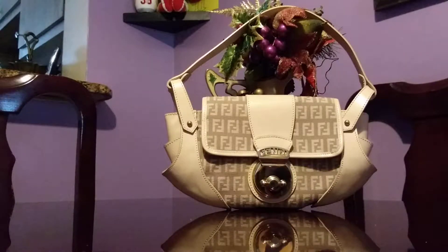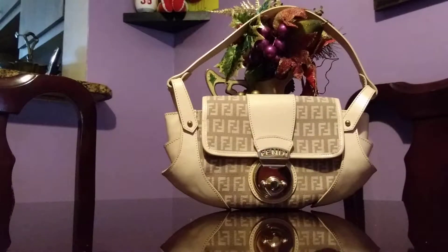This bag is a combination of fabric canvas and leather. I bought this in super newish condition. The color — I thought it was pink, but it actually has a pinkish tinge. It's more of a flesh beige, lighter than beige, and it has gold studs and gold hardware.